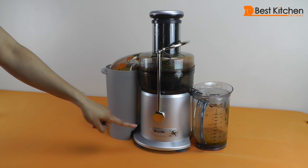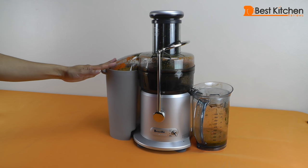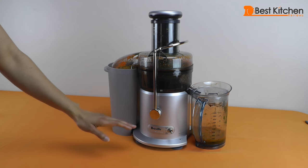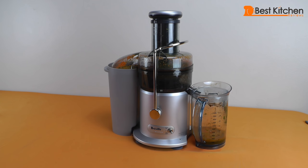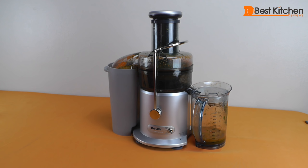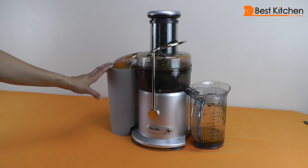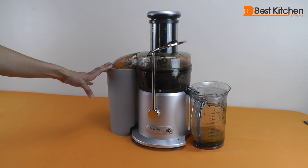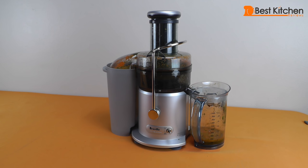The Breville Juice Fountain takes up a bit of counter space, but if it's on the counter you're more likely to use it and incorporate more fruit and vegetables into your diet, which is going to make you a lot healthier. We like the Breville juicer because it's powerful and fast — it only took a few minutes to juice all of those fruits and vegetables. We also like the sensor that tells you when you're overloading the machine and shuts it off automatically to prevent overheating. The Breville JE98XL is well designed, easy to clean up and very user-friendly. The Amazon link to this product is below. Please subscribe to our channel — thanks for watching.